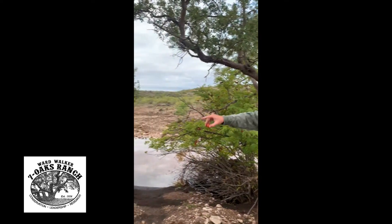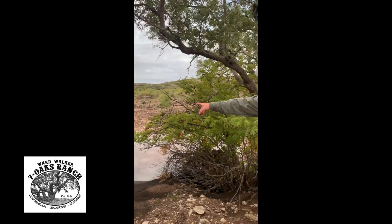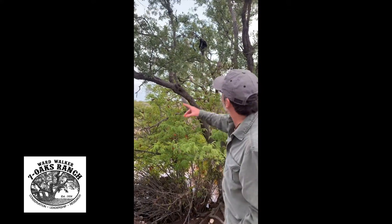There's a fence right here to my right, your left, that got washed out. That's what we've been checking. But as we were coming to check this water gap that got washed out, we were walking through the water down here behind me and we looked up into the tree.